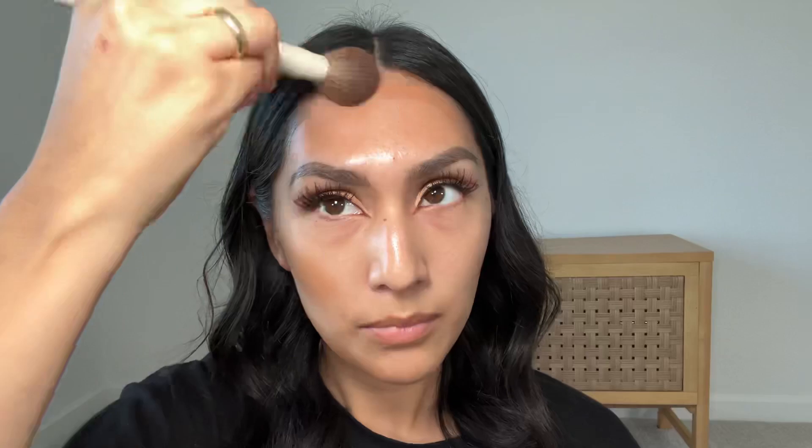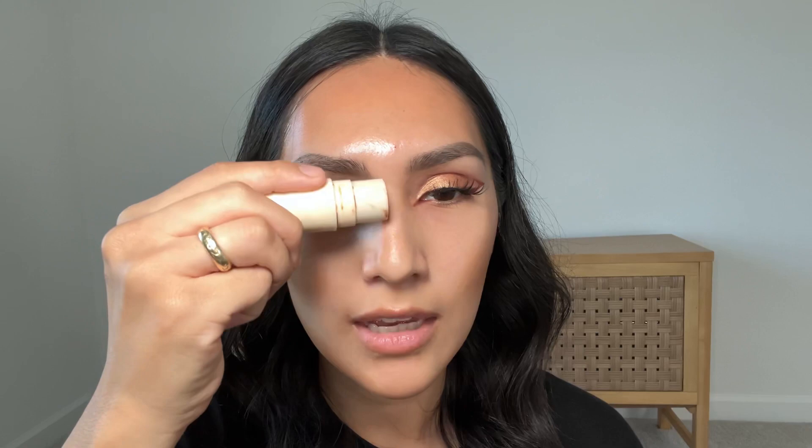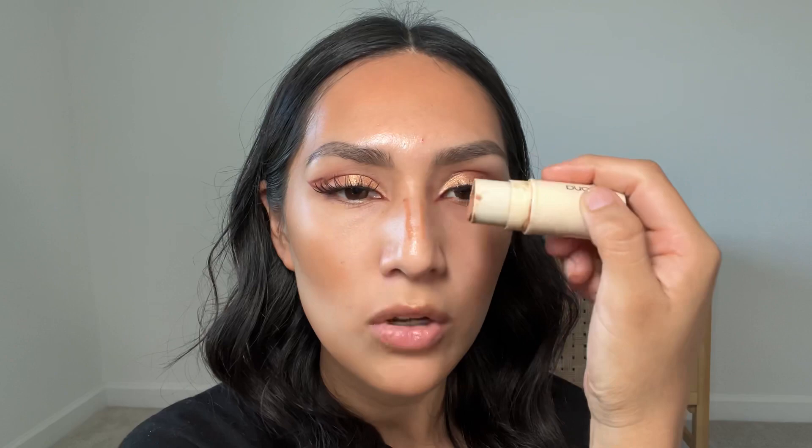It doesn't have to be perfect, you just have to blend it really nice. We're going to blend that first before going in with contour. This year on my YouTube channel I'm trying to focus more on technique-kind of stuff and doing more tutorials.